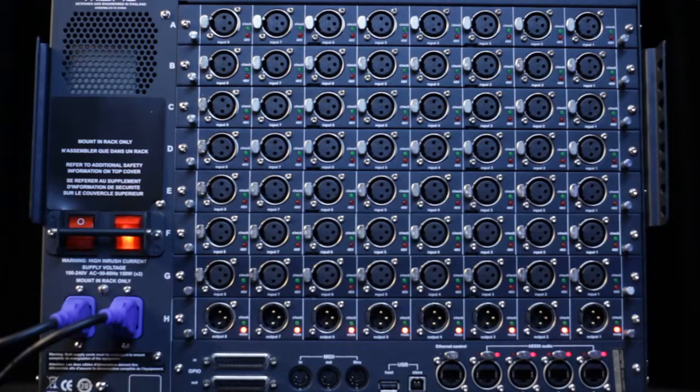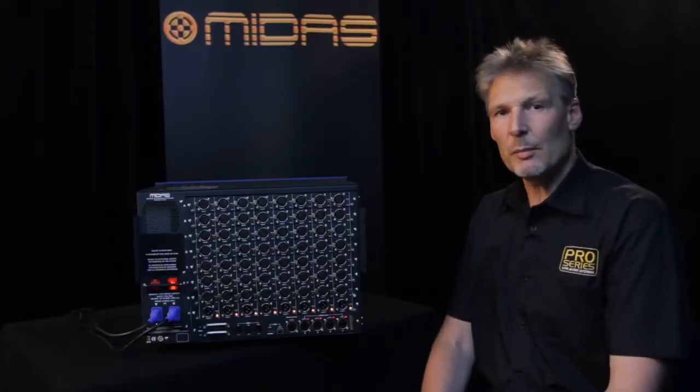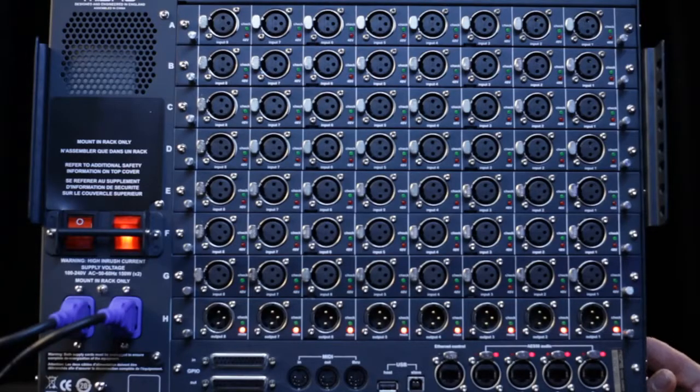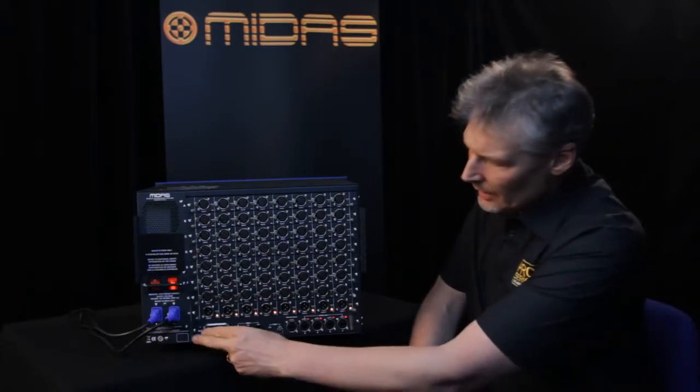To change the format of the box, simply remove the two screws, pull the card out, and replace it with another card of the more appropriate type. This I/O box is totally user configurable, and you then just use the console software to tell the console which cards you've changed in the box.